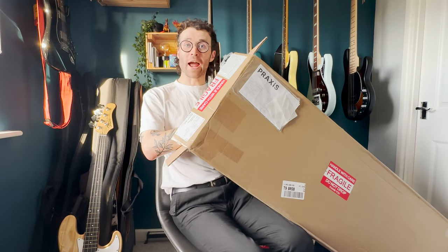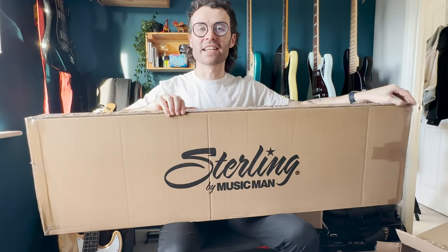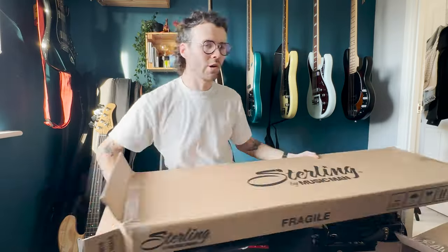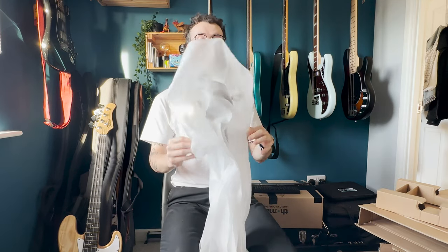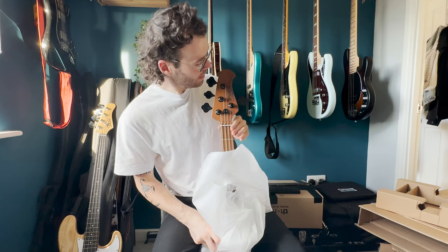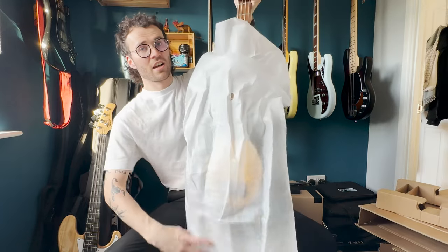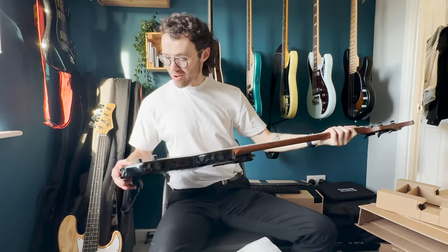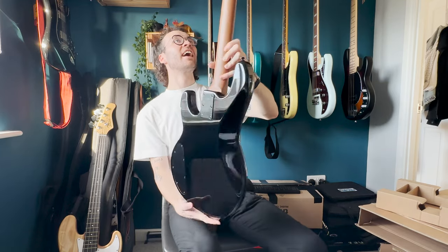Okay, my suspicions were correct. I'm super excited about this. Oh, Nelly! Black! I was not expecting black! Wow!